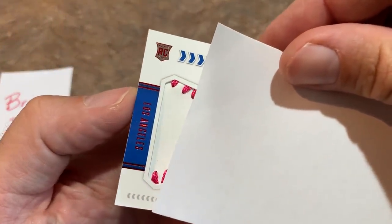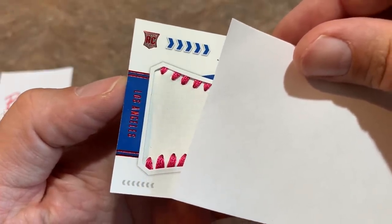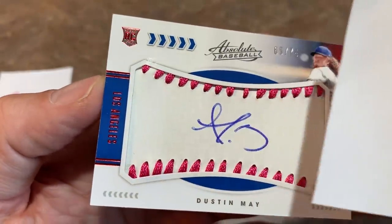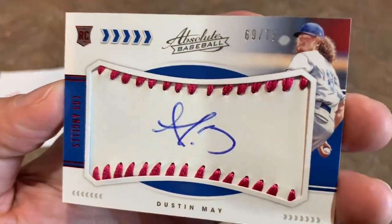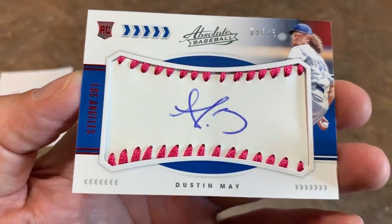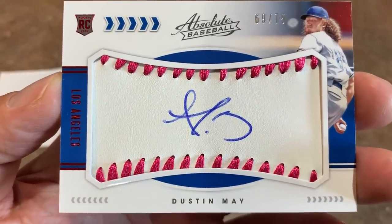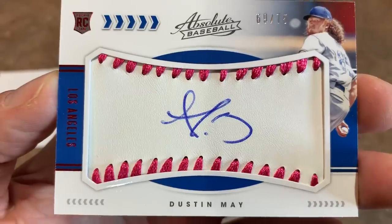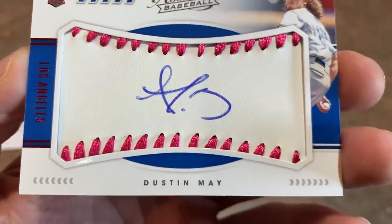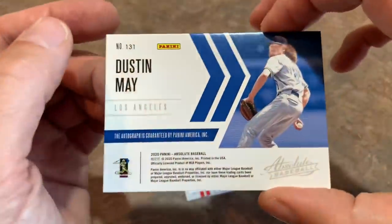This last hit is Los Angeles — probably the Dodgers, though I can't really tell since Panini's not allowed to use the major league names, just the cities. It is a rookie card. It would be really nice if this was a Gavin Lux — and it's Dustin May. Not too bad. Dustin May, 69 of 75. I was expecting Tony Gonsolin, but Dustin May is the second best it could have been. Nice auto on that one — it's a leather manufactured baseball with pink laces.